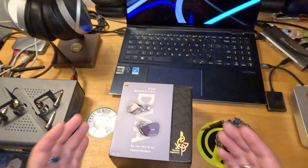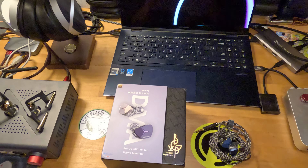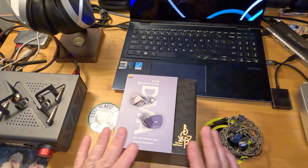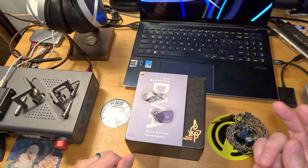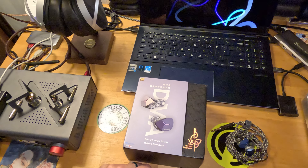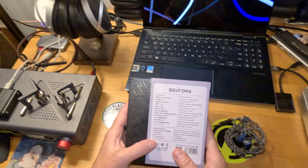If I haven't made it clear already: bone conduction and piezoelectric may have similar results, but they are different drivers. The DMA is a true bone conduction driver — two of them per side, along with two BAs per side and one dynamic driver. Let's take a look at the specs.